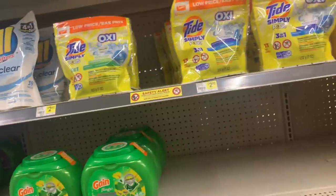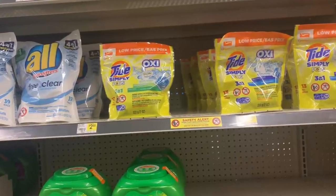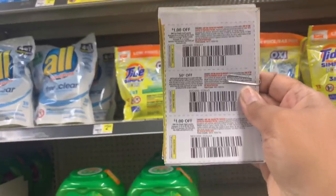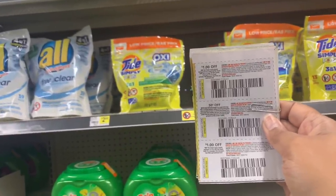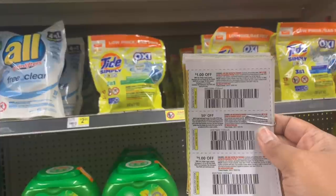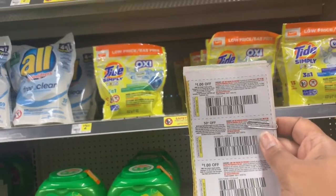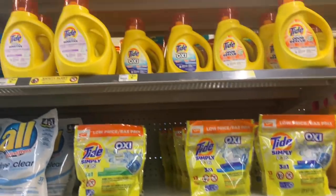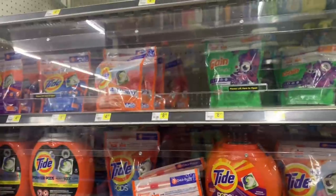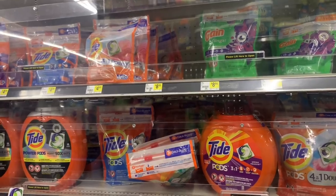For Simply Tide, we have insert coupons from Retail Me Not — no picture on these so you'll have to read the coupon text. You can go to CouponTom.com to find exactly when the Simply Tide coupons came out. These are just some of the different options you have available.